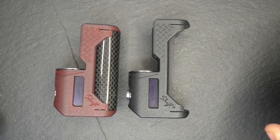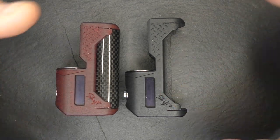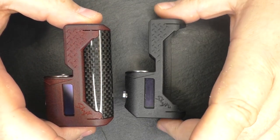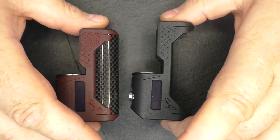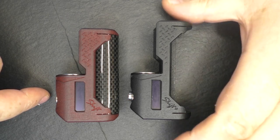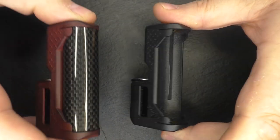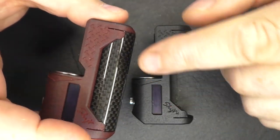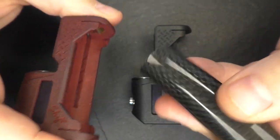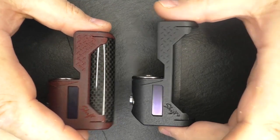What you're looking at right now is the Shift and this is the Shift Plus. The main difference between the two is that the Shift is 18650 and the Shift Plus is 21700. You can see that the 21700, the Shift Plus, will have an exposed battery here, whereas the Shift has a carbon fiber tube. You just lift it off like that, pop your battery in, and then pop it back in.